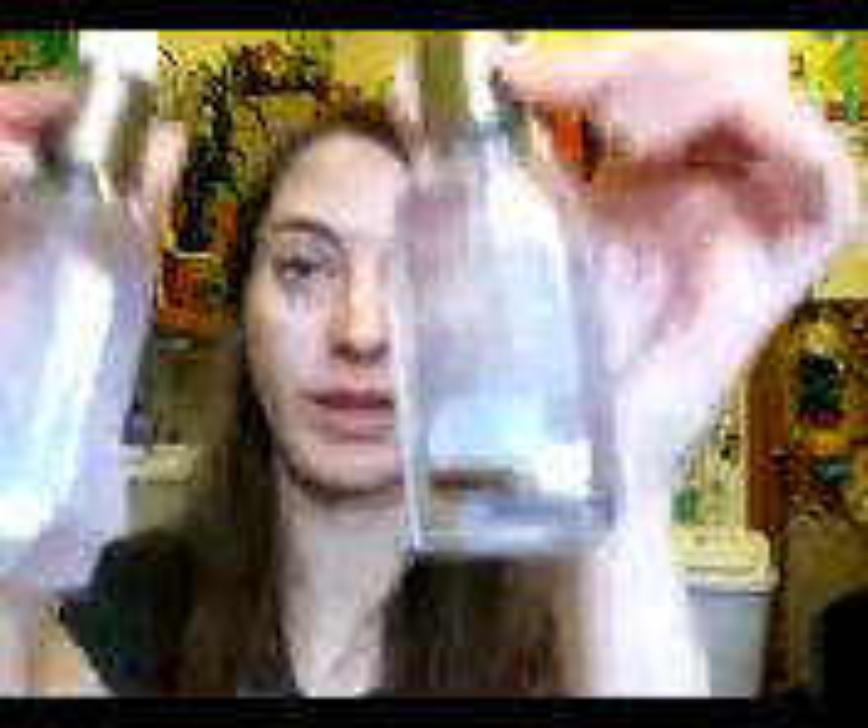Hi everyone. Today I'm going to do a review on the Organics hair serums. The first one is the Nourishing Coconut Milk Anti-Breakage Serum, and the second one is the Soft and Silky Vanilla Silk Serum.